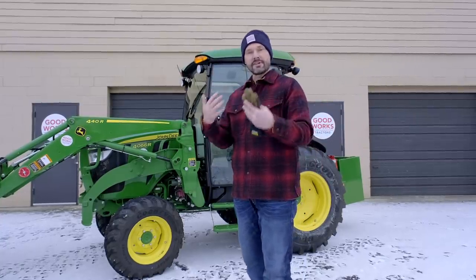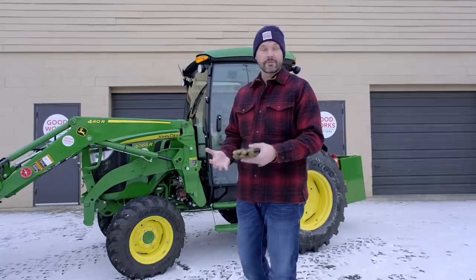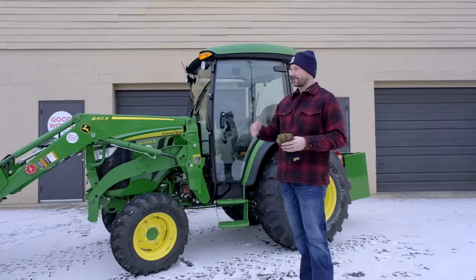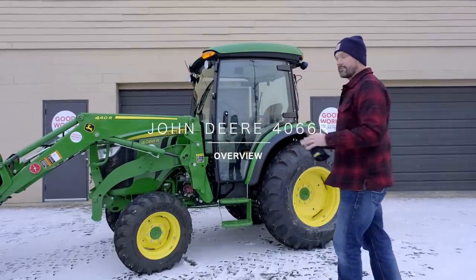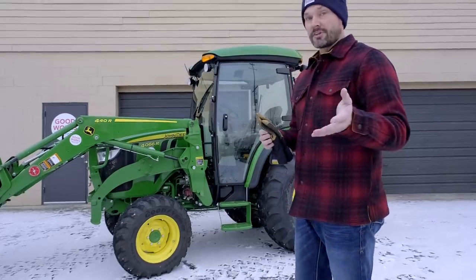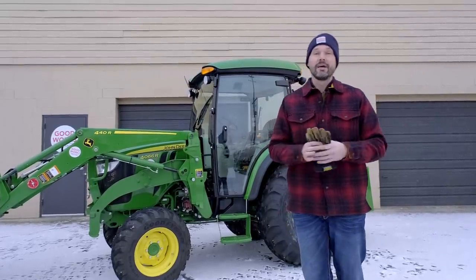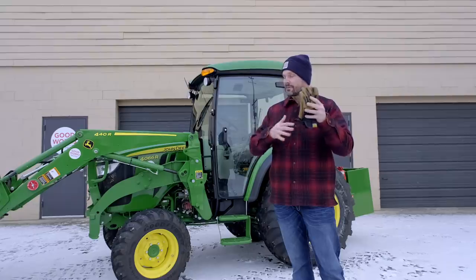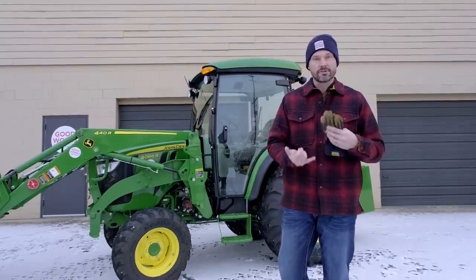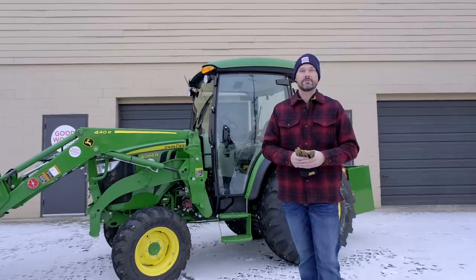I did a deeper dive into a John Deere 1-series subcompact tractor, and right now we're going to flip the script and go to the biggest compact tractor size you can get. You see right here a John Deere 4066R — it's my own personal tractor. I do intend to get to similar reviews of each series, including the 2-series and 3-series as well.